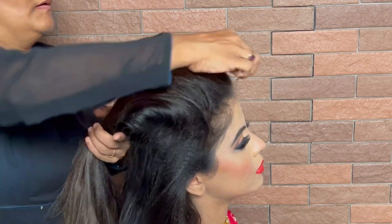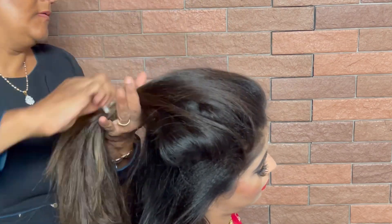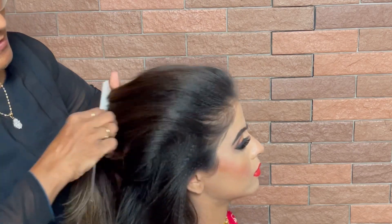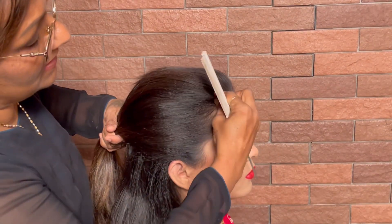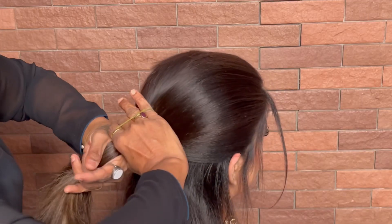Now we push all the hair back and after this we will develop a very good volume. We will comb through to get a very good, full look to the hair.